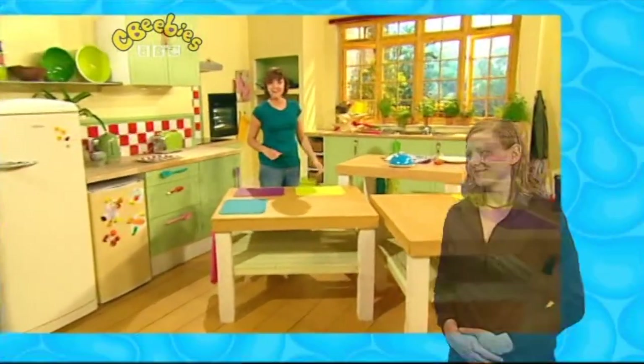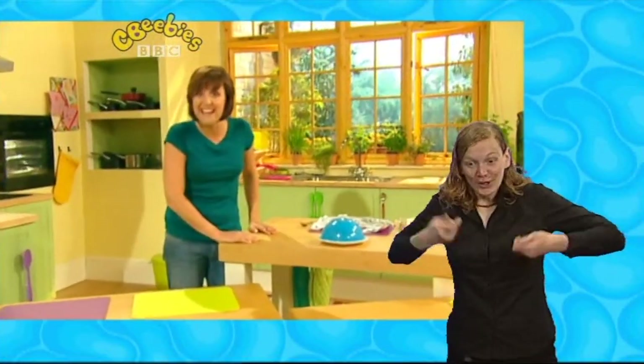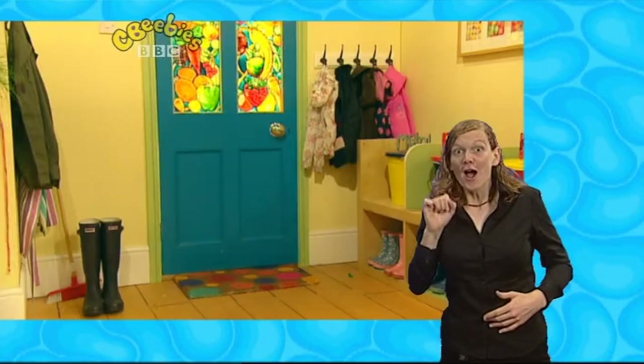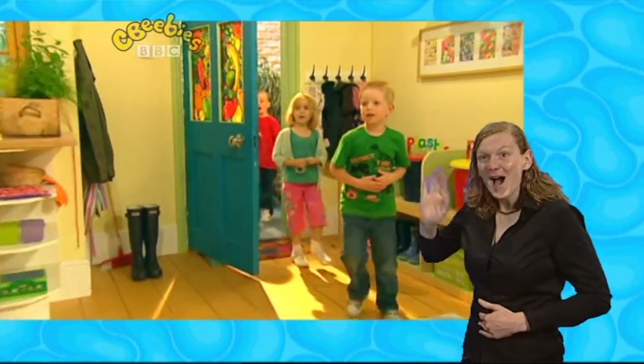Oh, hello! Lovely to see you. I'm just getting ready for today's recipe. It's going to be so tasty and I can't wait. Come in! Hello, Rhys, come in.